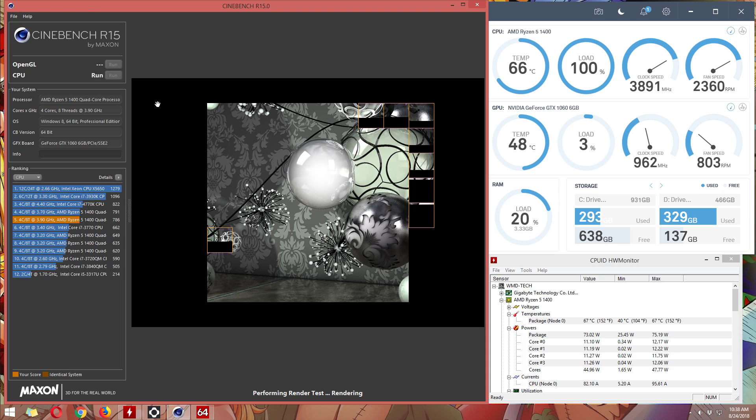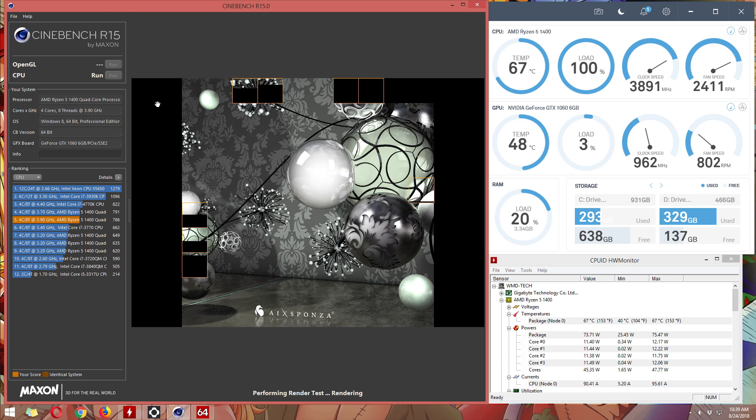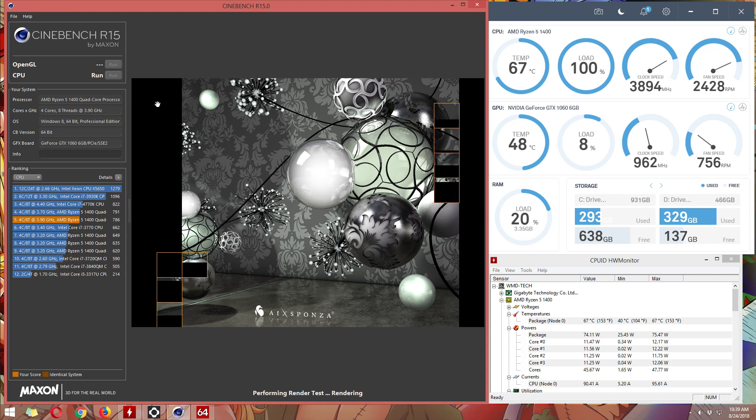That time, the voltage I set was a bit higher. On Cinebench, while rendering, it had a max temperature of almost 68 degrees and a result of 791 CB.